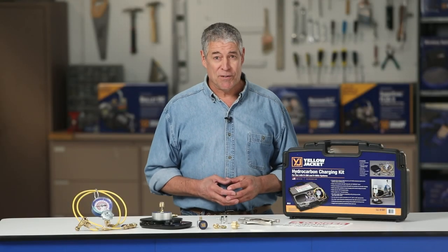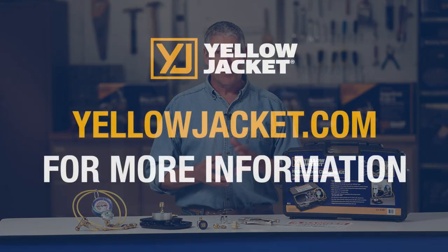This has been a demonstration of the Yellowjacket 61001 hydrocarbon charging kit. For more details, visit Yellowjacket.com for product and customer support information.